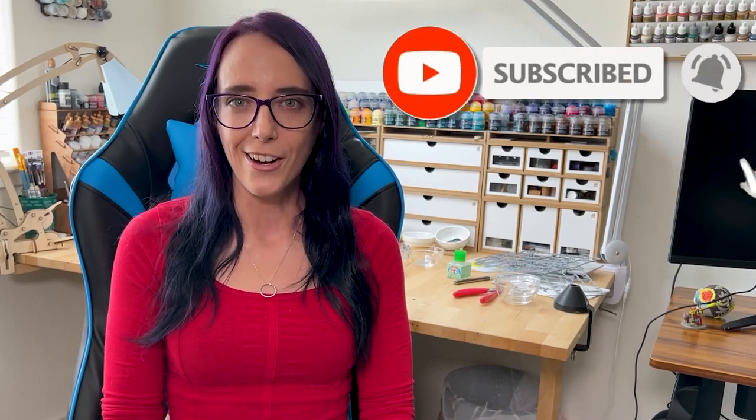I just wanted to jump in and let you know that I've recently started live streaming. So if you never want to miss those, or if you've been enjoying the content you're watching today, make sure to subscribe to the channel and hit the bell icon for notifications. Now let's go ahead and jump back to the video.